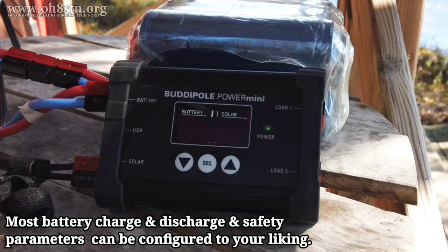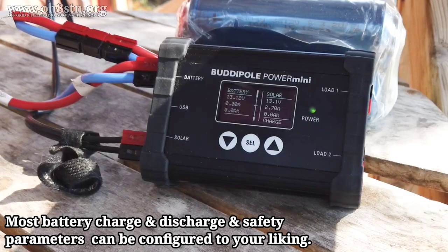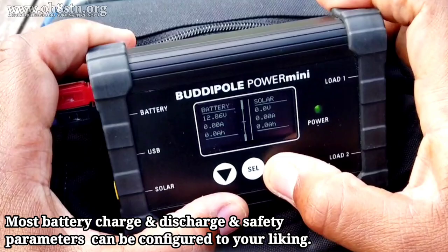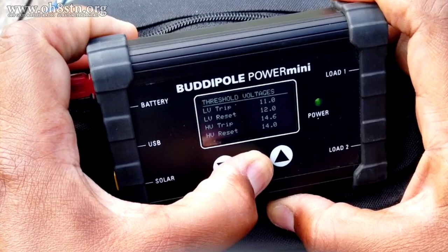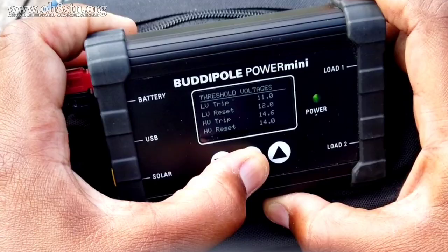In addition to those custom profiles for unique battery chemistries, the BuddyPole Power Mini also has features to protect itself and your expensive battery from user error — features like a low-voltage alarm, a high-voltage alarm, and shutting down during low-voltage or high-voltage states. And finally, overcurrent protection to protect the BuddyPole Power Mini and your expensive battery pack from overextending themselves beyond their current capabilities.